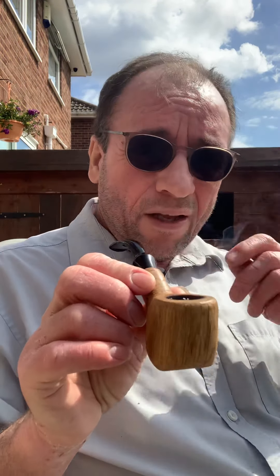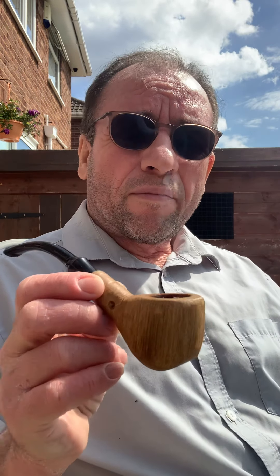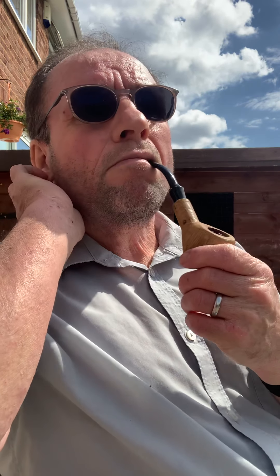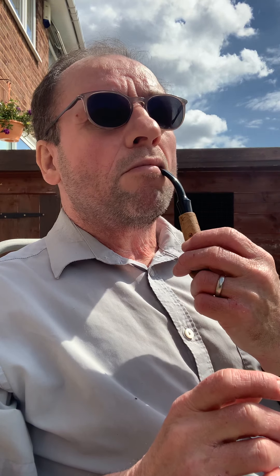Hi there. I'm just smoking a pipe which I made. They are called Apple Tree Holy Smokes Pipes, and they're not actually made from apple wood despite the name. This one is made from English Oak. It smoked beautifully. I just need to relight it.